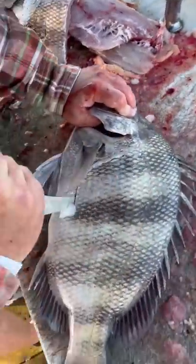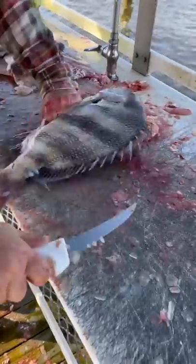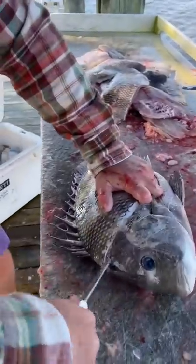Go right behind the pectoral fin, like any other fish, all the way down to the tail. Stick your knife through, flip the fish around, go to the head.